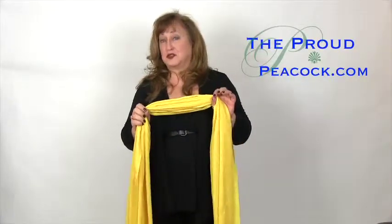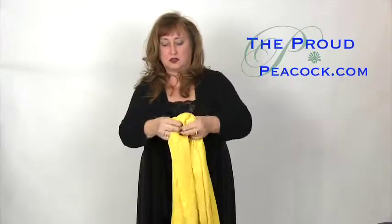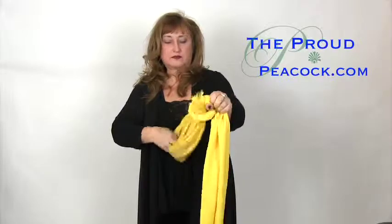Now infinity scarves are great, but there's only so much you can do with them. And they can be a little plain, so I've come up with a way to have an infinity scarf out of a rectangular scarf, but with some flair. I start by tying a loose knot in the center, then place the knot on the side with a few more steps.